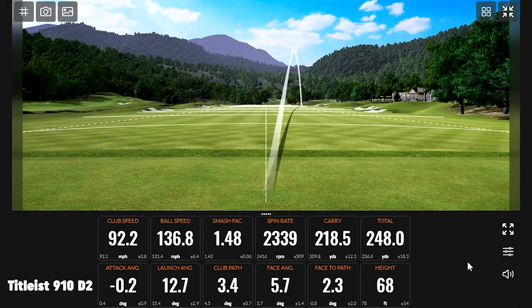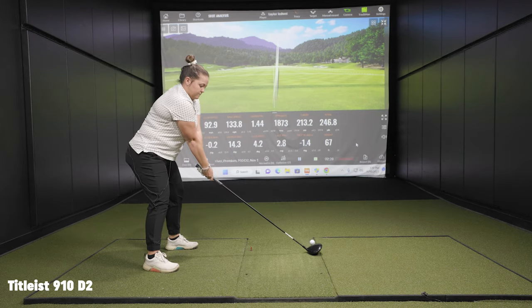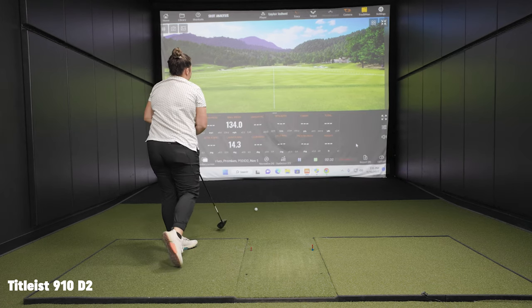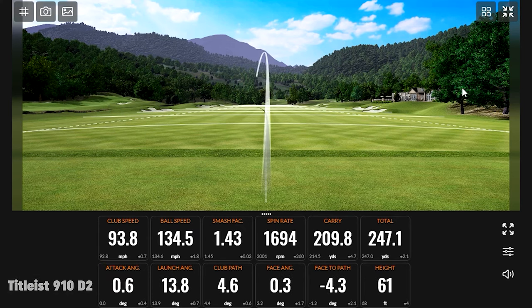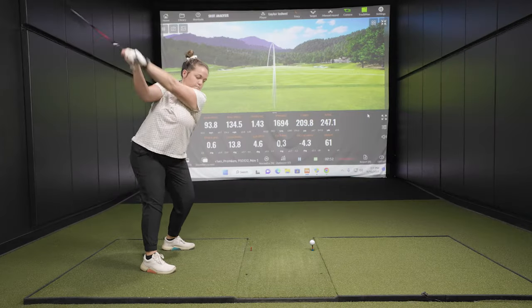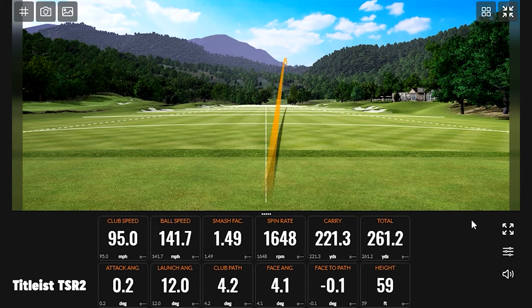Taylor is hitting the ball solid, and the 910D2 is loud off the face. Ball speed is already up to 140, and the farthest drive of the session so far is 261 yards.